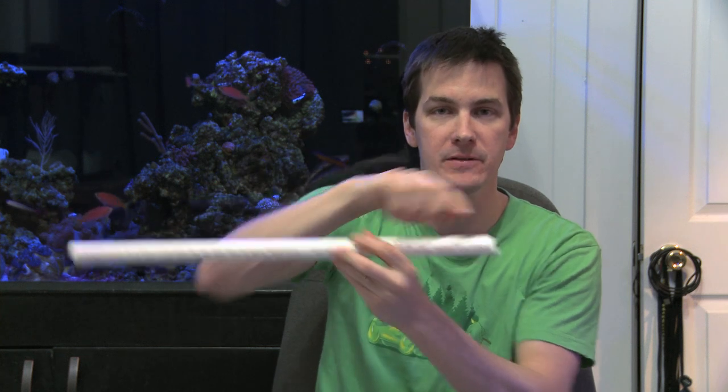Then take that piece of pipe, lay it on the side of your sump, and pass your tubing through and voila, you're done. You have a DIY tube holder.